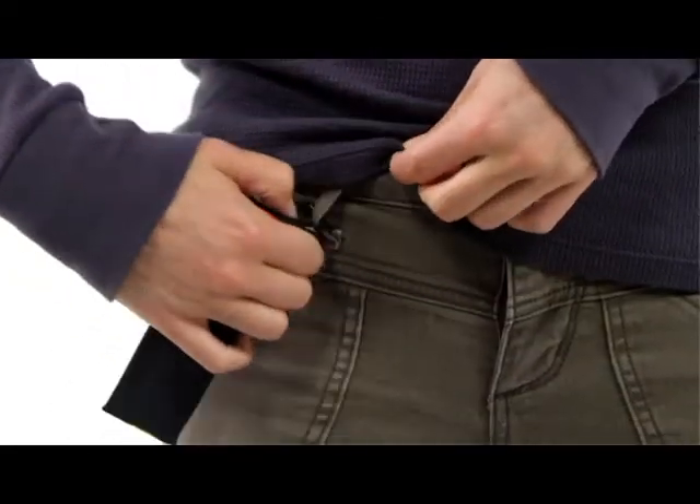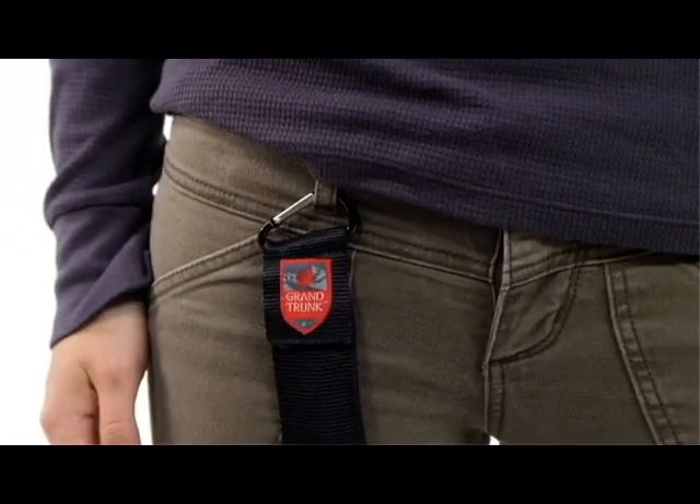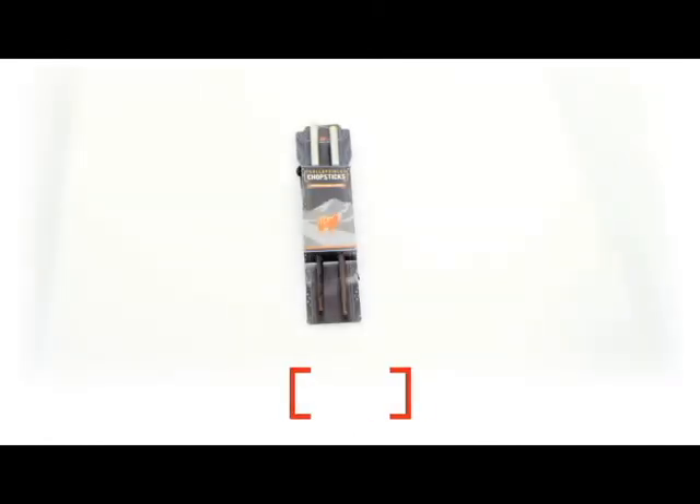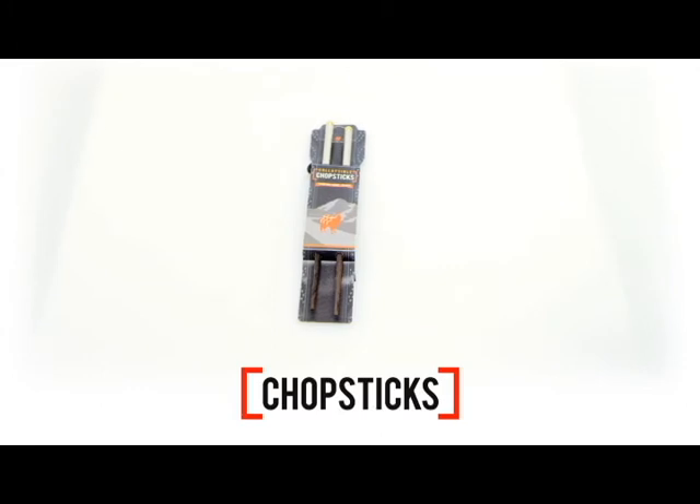Guaranteeing you'll always have them in your purse, pack, or picnic basket. Whether you're traveling in Japan or packing some sushi in your lunchbox, these Grand Trunk Travel Chopsticks are a guaranteed conversation starter at any meal.